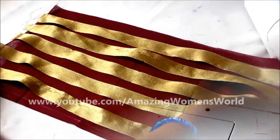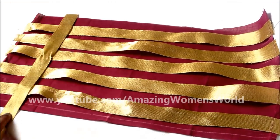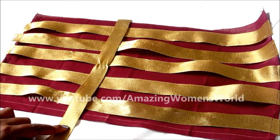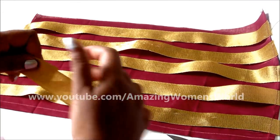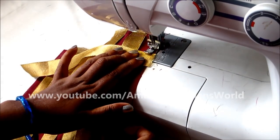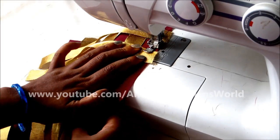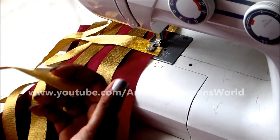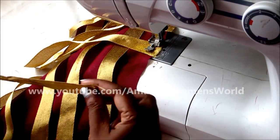This is how it looks after joining. Let's measure the length and trim accordingly. Here also I'm giving the gap of one inch between each strip — or else you can place them randomly.